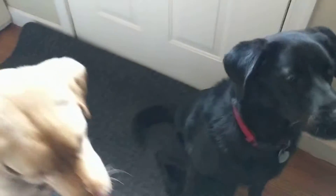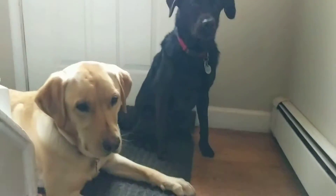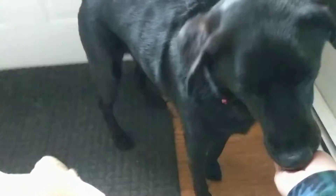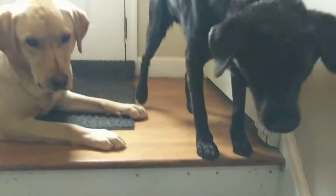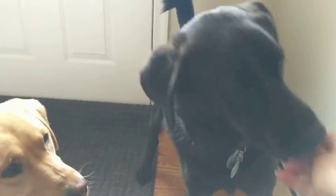Because I have two sets of stairs, we're going to practice it on the next set too. Wait. Anytime they break the position, I'm just going to go back and put them back in position.